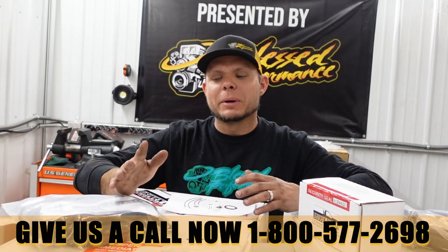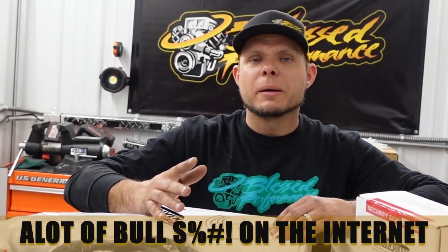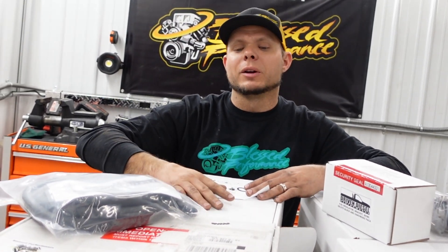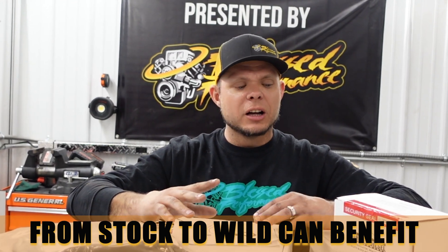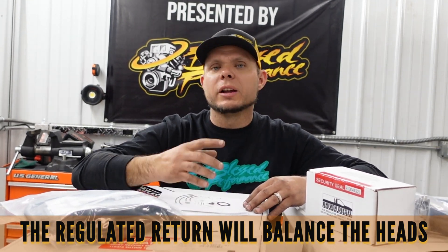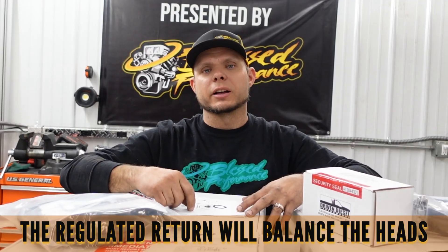So let's chat about whether you need a regular return. There's a lot of stuff on the internet — I'm going to break it all down. Do you need one? The honest answer is no. Will you benefit from having one? Yes. From stock to wild, you can benefit because on all the Power Strokes, International and Ford decided not to have a way for fuel to flow and balance out between the heads. So what ends up happening is when you're wide open throttle, you have a cylinder or two that doesn't have as much fuel as the other six or seven. The reason for the regular return is to balance the heads with one pressure between all of them and remove any air pockets.